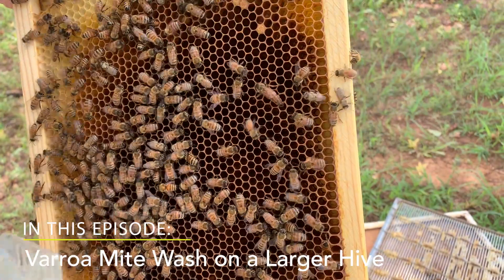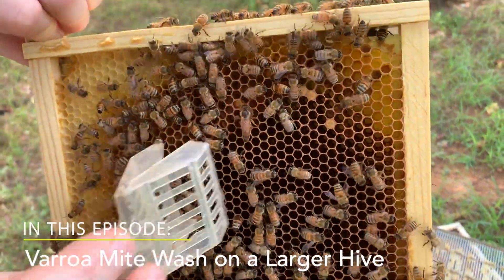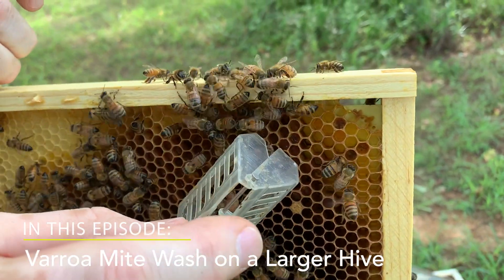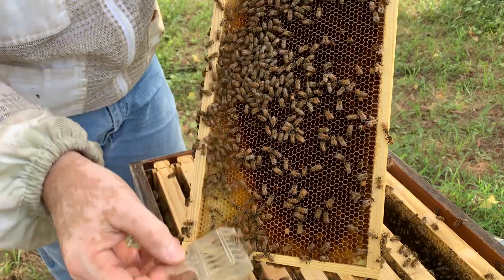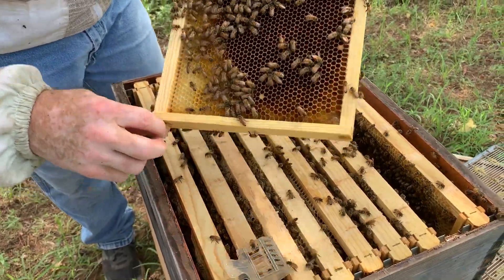Now we're in the larger hive with two deeps and a super, and we found the queen here. We're going to do a wash for varroa mites to see if it's the same as the hive with a single deep, which was four mites per 300 sampling.